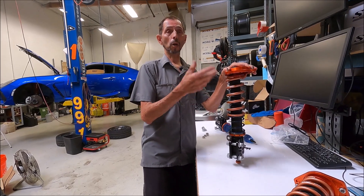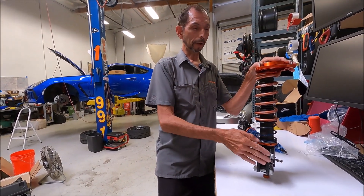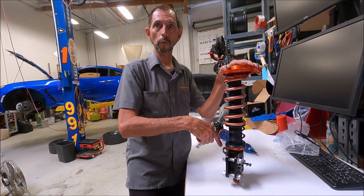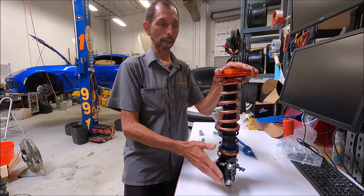We designed these to use the maximum amount of bump travel, but it is adjustable. If you're running a taller tire, like a 265-35-18 — which we ran on our time attack car — it's a little taller and wider, and you might have to move the strut flange down. Loosen the bolts, turn it down once or twice, pull your springs out, put the car together, compress it, and see how much room you've got.